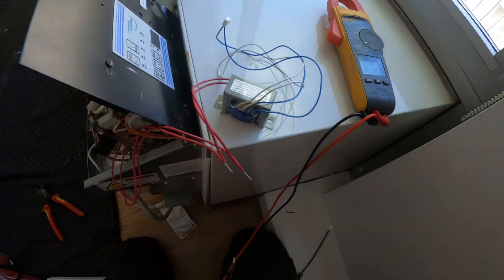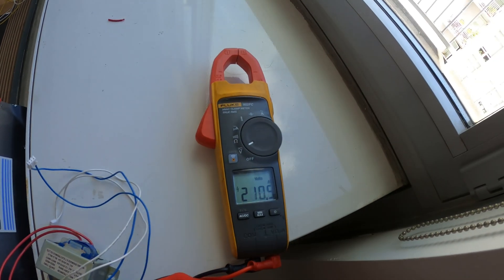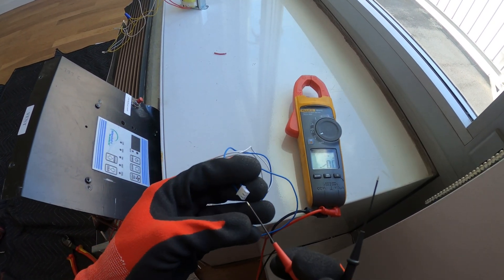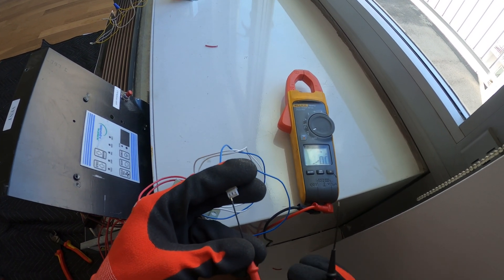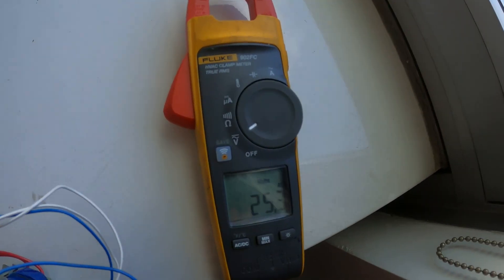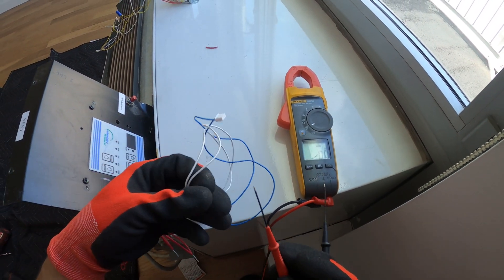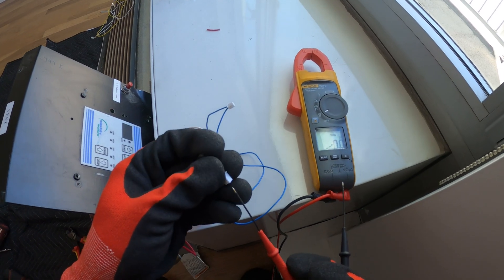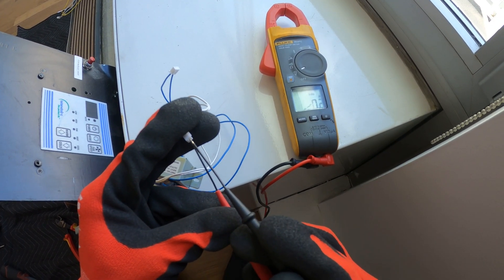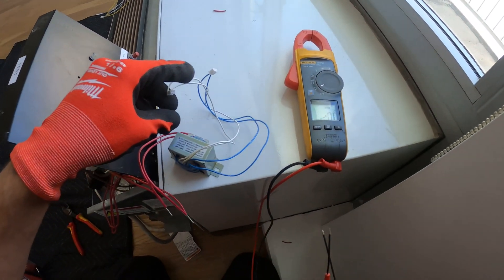All right, so I just plugged the power in. All I did was connect the input. Let's check for 208 here. All right, so we have our 208. Between the blue and blue we should have 24. Right there — we have our 25 volts. Great. And then between this one we should have 12. All right, 12.5. So right there, this is a good transformer.